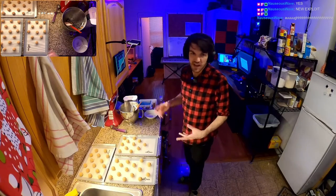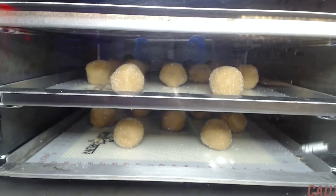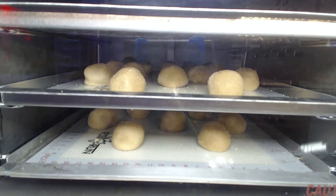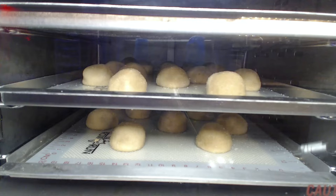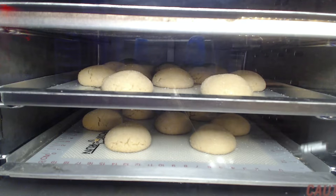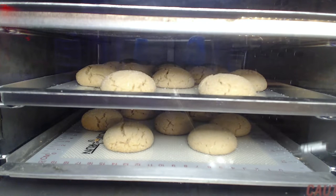These are ready to go in the oven — 350 degrees, 8 to 10 minutes, maybe longer, we'll find out. These make for an interesting oven time-lapse as well. I like how they first fall down before spreading a little bit and then puffing up, and then they start to have these nice little picturesque cracks all over them. It's rather nice.